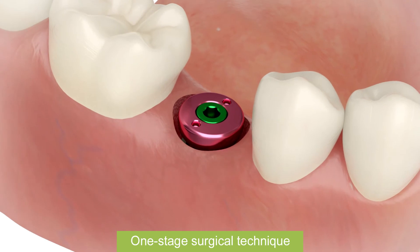Healing abutment is in place. Sew up and leave for 3-6 months.